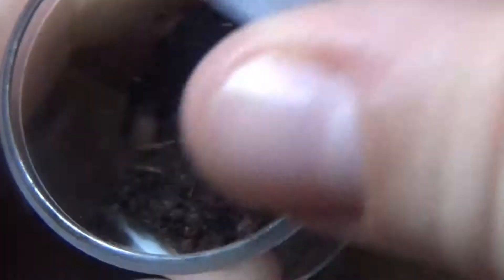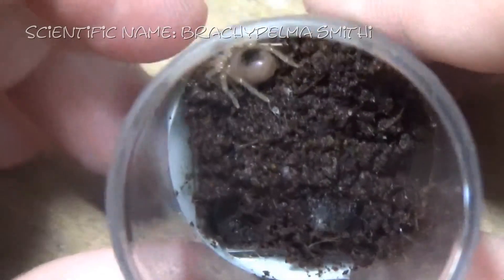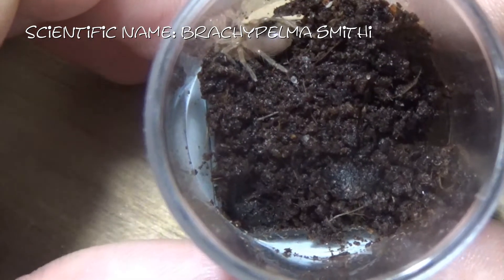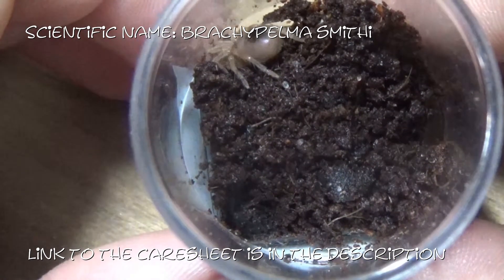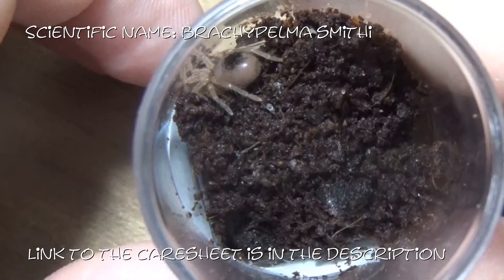The next tarantula I've got is a Brachypelma smithi — a true Brachypelma smithi. I have already done a care sheet on these, so I won't be doing another one. But if you want to see the care sheet on this species, I will link in the description the video where I covered it, so you can check it out down there.